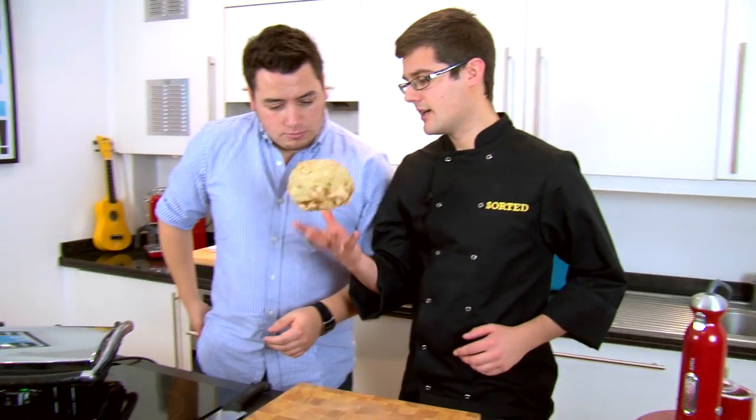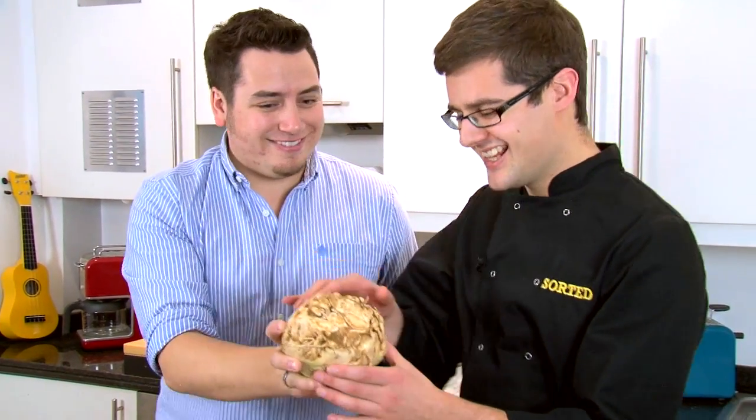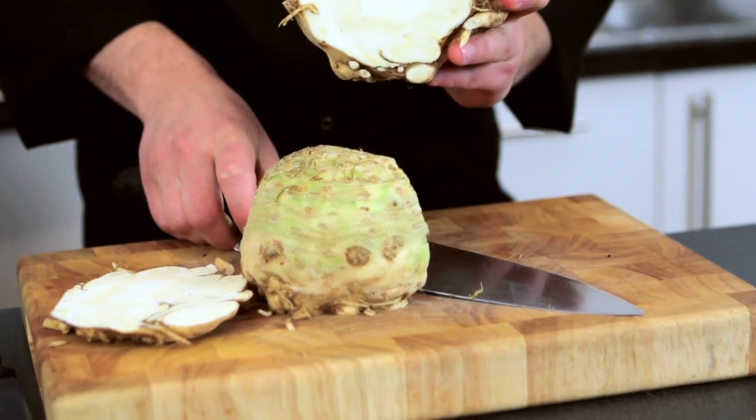So we're going to start with the celeriac — quite an unusual root vegetable that a lot of people don't use. It's a bit alien-like, but a brilliant, brilliant vegetable. All we need to do is take off the mucky bits. Like all root vegetables, it's quite tough and really pale inside.